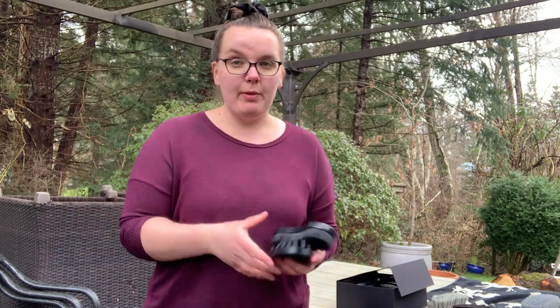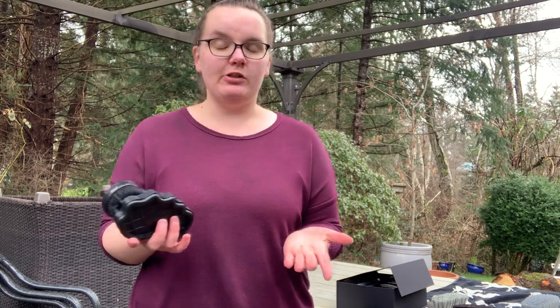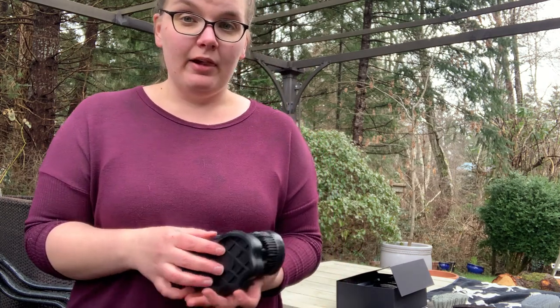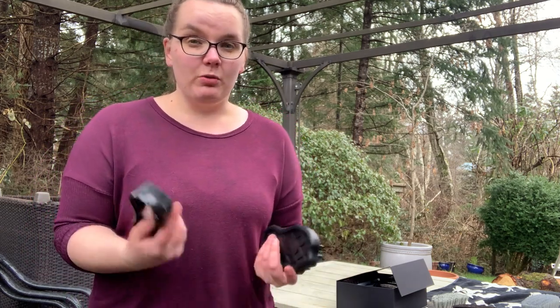Anyways, those are just some of the brushes that I have in stock. If you have any questions, please send me a message — I'd love to talk tack. I'm always here to help you, and if you don't know which brush you need, I'm always here to help. Just send me a message or shoot me an email. We'll see you next week and have a great one. Thanks, bye!